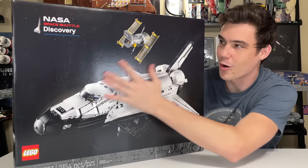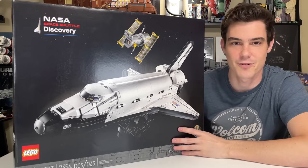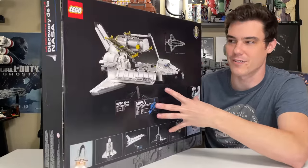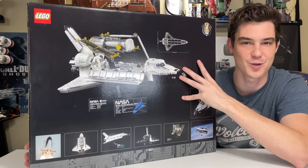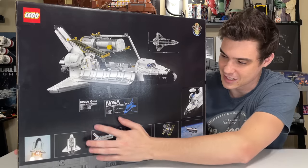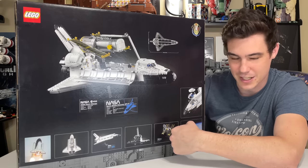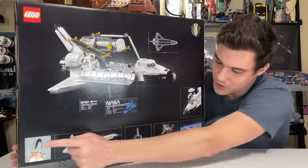The box art is rather beautiful. It shows all black with a few stars on the top right and top left, where the NASA Space Shuttle Discovery logo is as well. On the back of the box you can see the display stand and plaque, some measurements, the Space Shuttle Program logo, alternate angles of the Space Shuttle, and real-life versions of the Hubble Space Telescope and the Space Shuttle Discovery with the rocket booster.